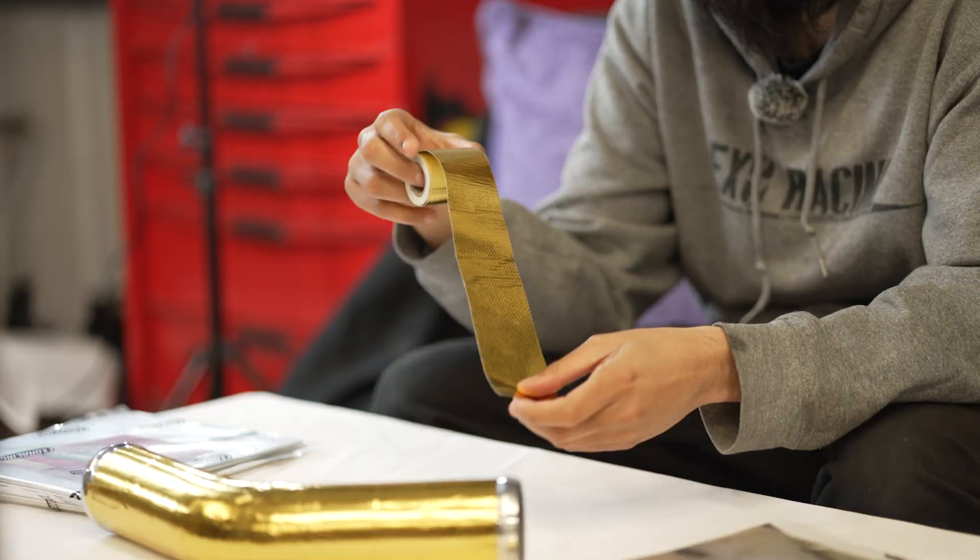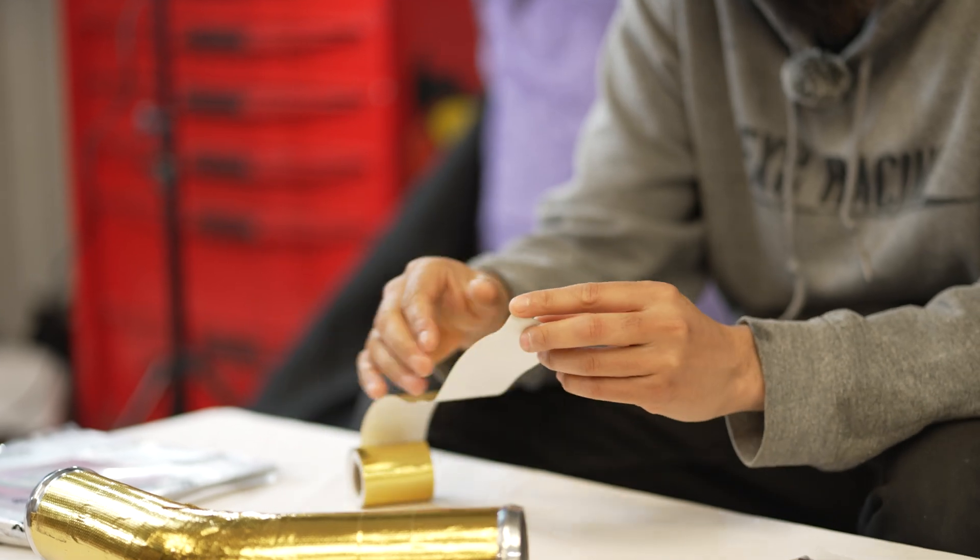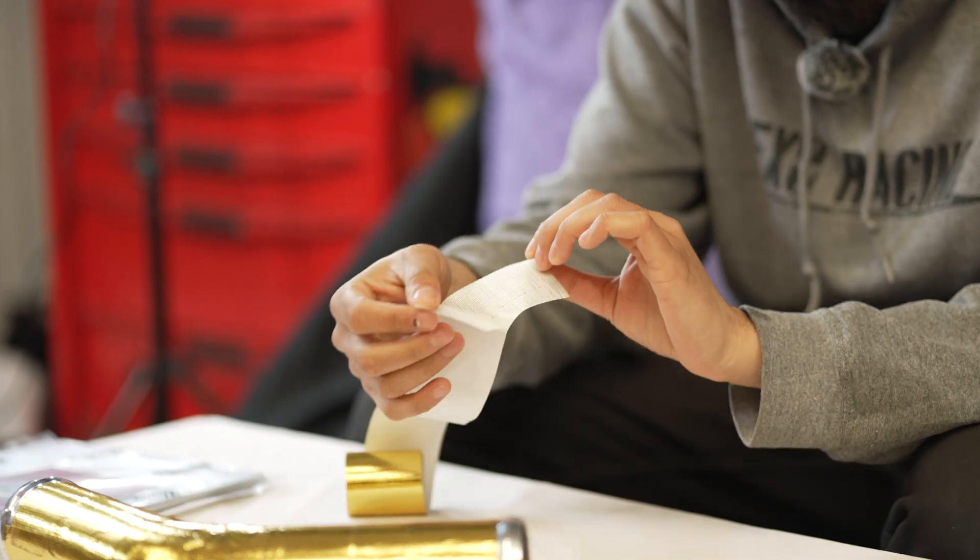Hi, I'm Matt, the owner of XRacing. Today we're going to show you what heat reflective tape is and why you need it. You've probably seen gold and silver reflective tape on different websites and builds, and in this guide we're going to go over everything you need to know about them.